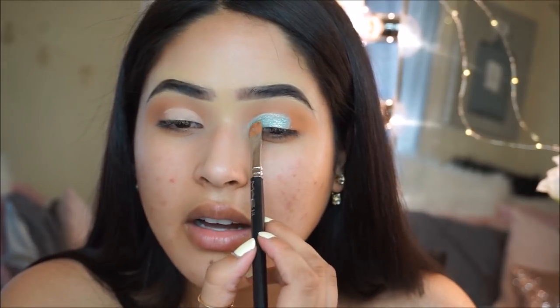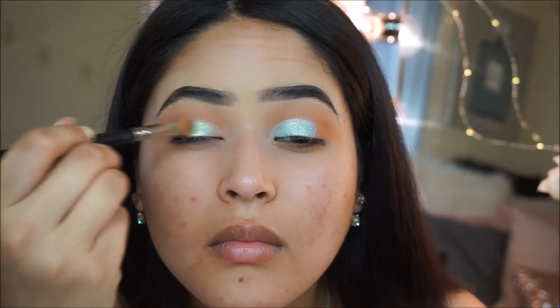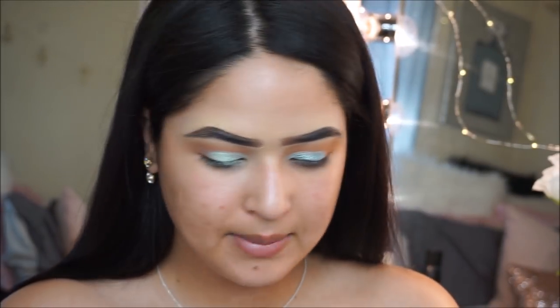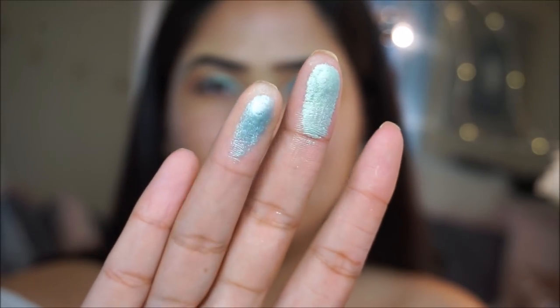Here's what the Natasha Denona looks like with no fix plus or anything, and honestly it's so pigmented. I'm going to clean the brush and apply the Juvia's Place on this side. I wanted to show you guys some swatches on my fingers — this is the minty greenish shade from the Juvia's Place palette and this one's from Natasha Denona. You can definitely see a little bit of a difference, but you can kind of get the same effect.